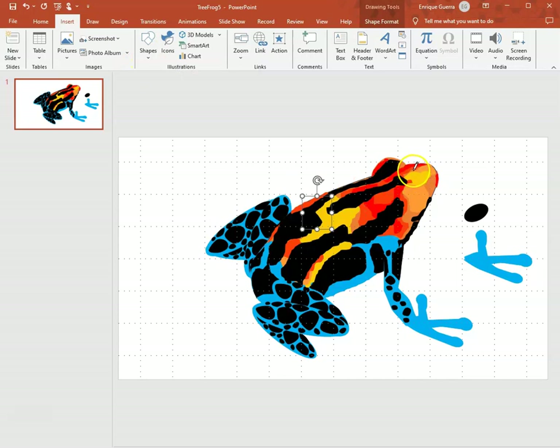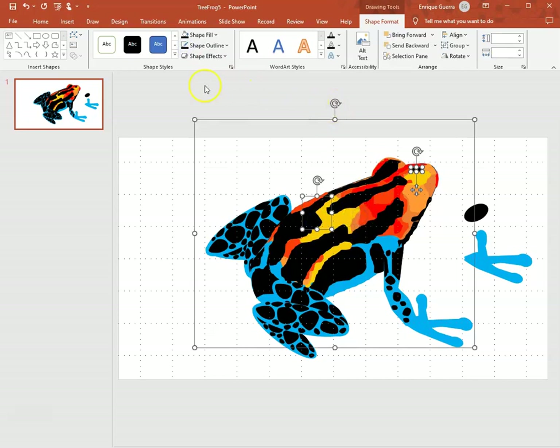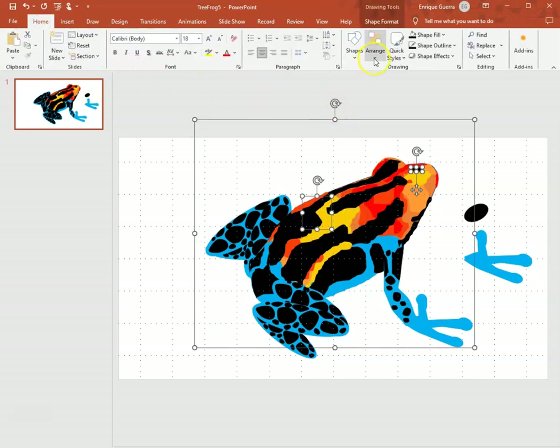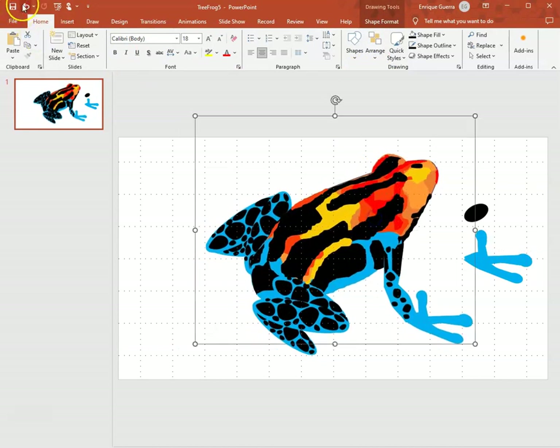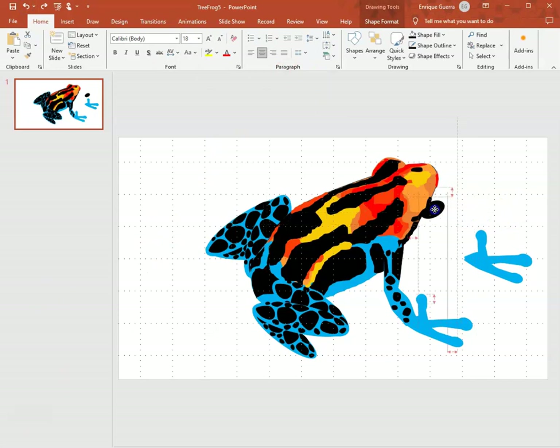I'm going to draw another one near the top of the head — it's going to be kind of an oval — and make it black. I use Ctrl+click to select the things I want to group together. The two new pieces, move them around a little to make sure they're attached. Now the eye is behind the frog, so I'll bring it to the front and put it in place.